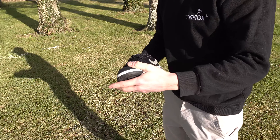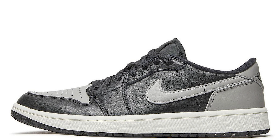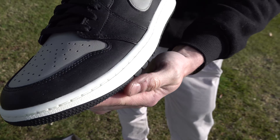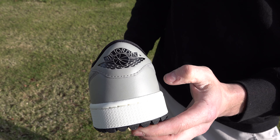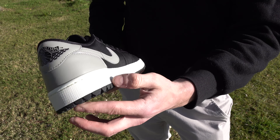They do them in three different colours. You've got them in the all white, the wolf grey, and the black. I've gone for the black. Smart, aren't they? As far as golf trainers go, you're probably not going to get much better than these. Absolute classics. They do look quite smart.